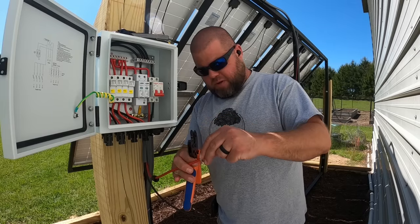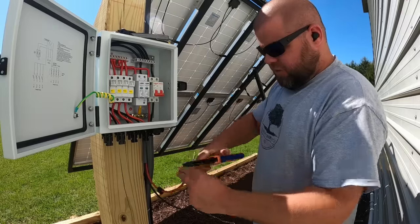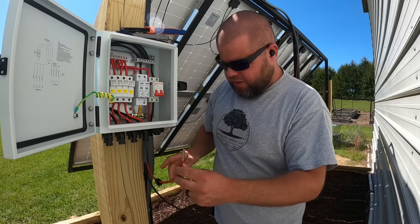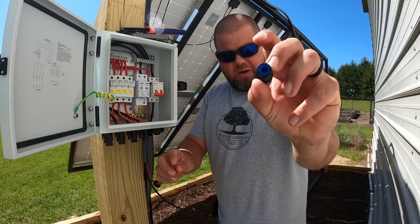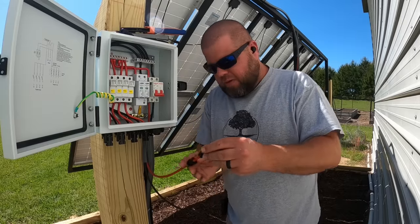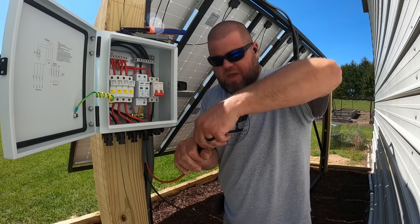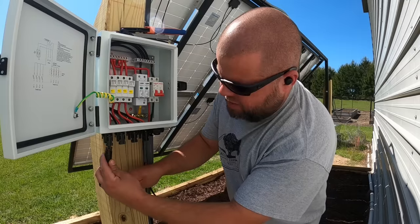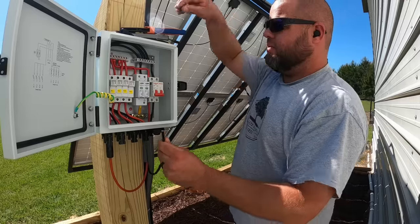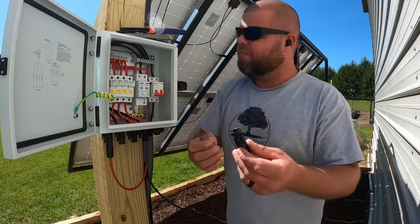Put that connector right over, crimp it on, and double check your connection. Now we can slide the end that has the seal right over the connector — push till it snaps. Now it can't pull back apart. Screw and tighten this together so we can press that little rubber seal and make it waterproof. Now we can plug in red to red right here. We'll do the same thing for the black, except I'll be using the ground-style connector and the opposite pin.